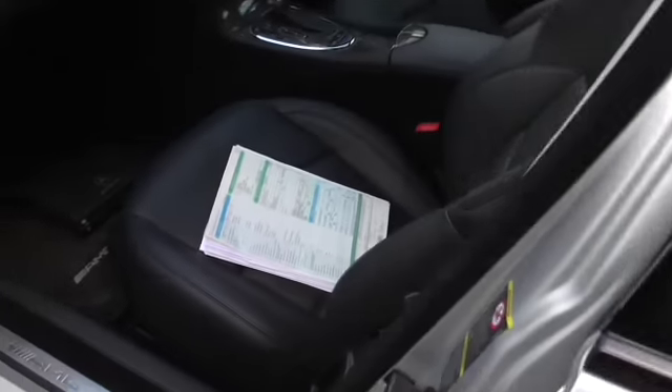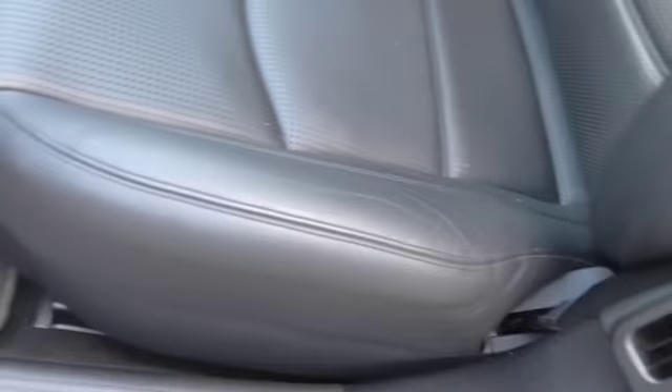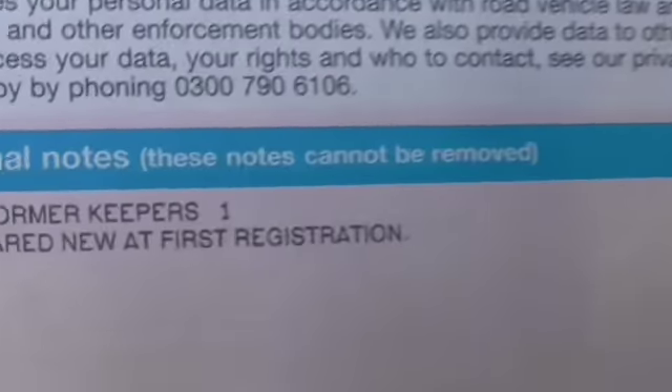The service history is immense — I haven't seen a service history as comprehensive as this one, and I think you'll struggle to find a comparable vehicle out there. One former keeper; the last owner has had the car since 2010, so they've owned it for nine years.